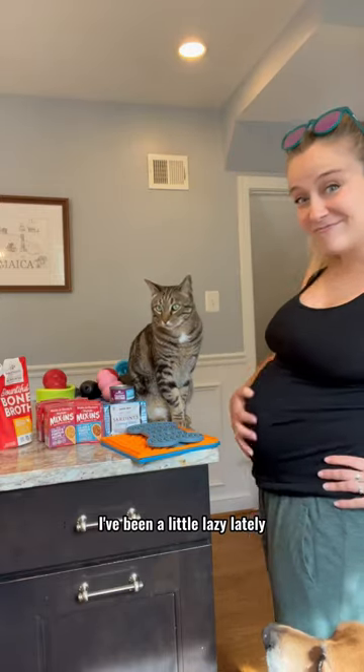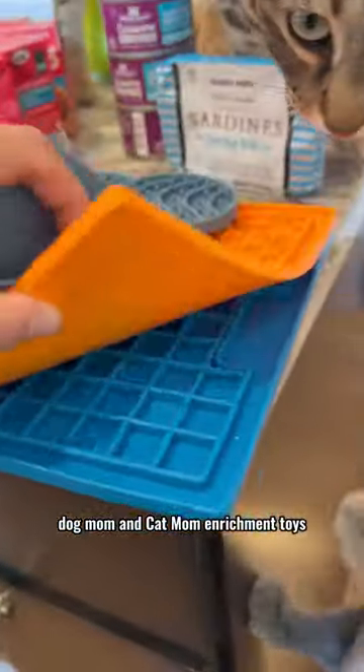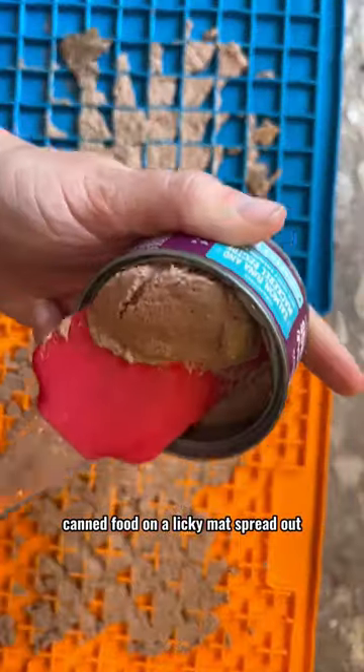For some reason I've been a little lazy lately, so I'm gonna make my pets some lazy dog mom and cat mom enrichment toys. The cats are getting a complete meal on a licky mat. We are using the Stella and Chewy's wet canned food on a licky mat, spread out.